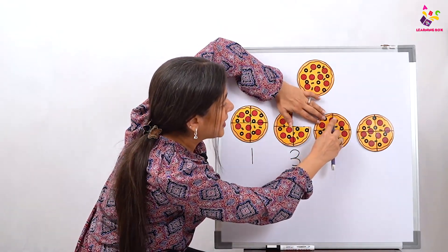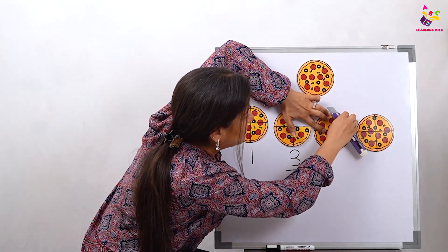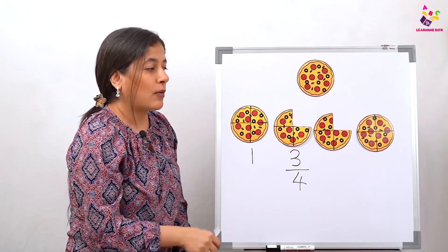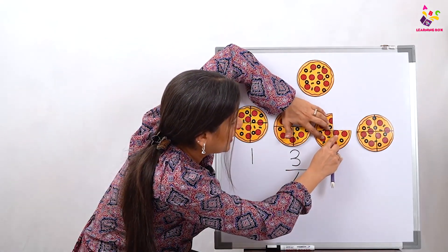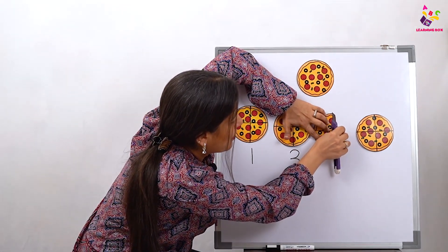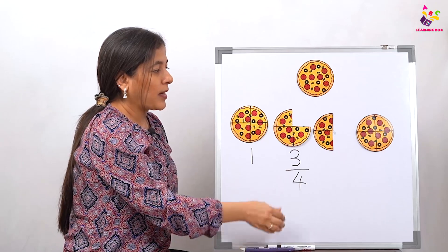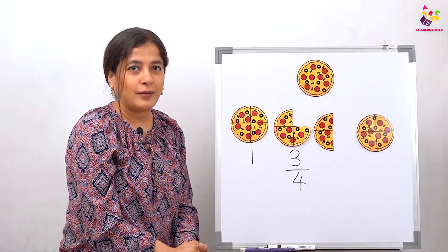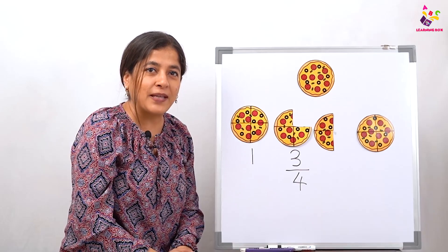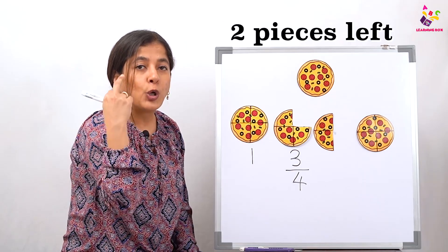This one we've already eaten. Now what are we going to do? We are going to eat one more slice. Let's cut this off and have one more slice. Now what happened? How much of the pizza is left? We've eaten half the pizza! From one full pizza there are only two pieces left.